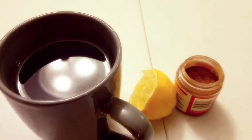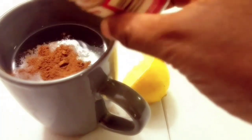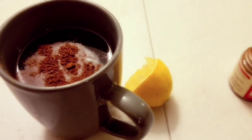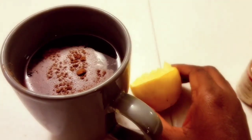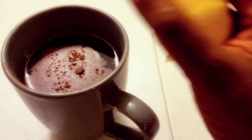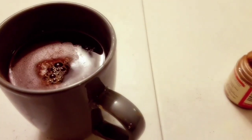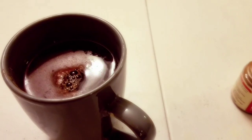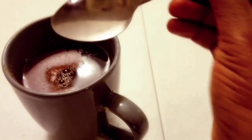What you're gonna do is take a little bit of the cinnamon powder and pour it into the hot water. After pouring the cinnamon powder into the hot water, you're gonna take some lemon and pour the lemon into the hot water. Now that we have all the ingredients together, grab your spoon and mix everything together.